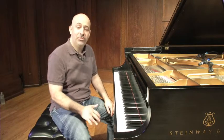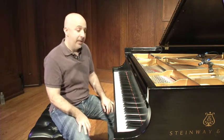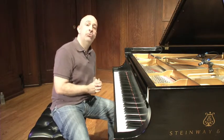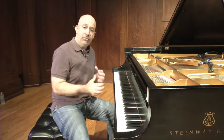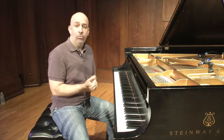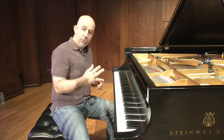Hey everybody, I'm Peter Martin, jazz pianist, coming to you from Sheldon Concert Hall in St. Louis, Missouri. Today we're going to talk about learning tunes in all keys. I think this is a crucial thing for us to practice and to work into our routine to become great jazz musicians, for two reasons.